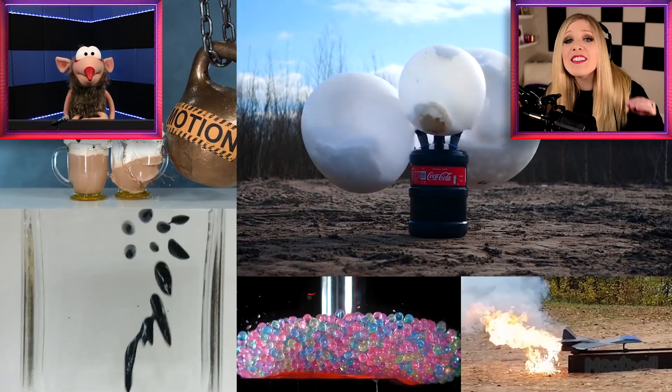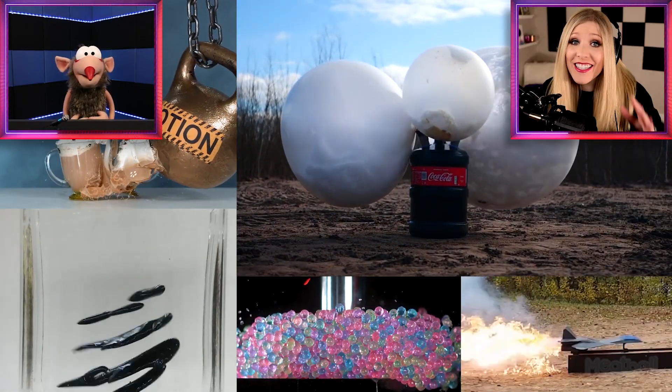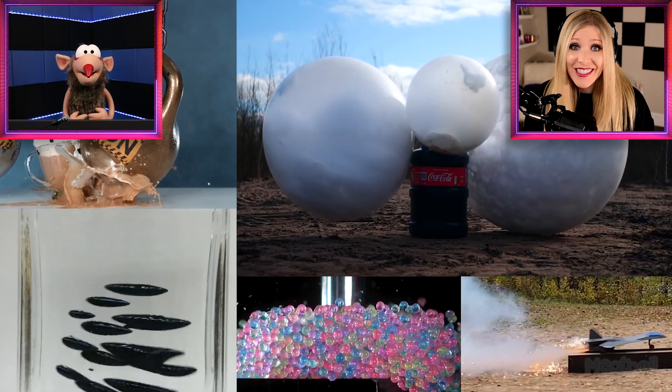Shivers, are you ready to witness the most insane DIY science experiments? I am so ready, Brie. Let's do this.